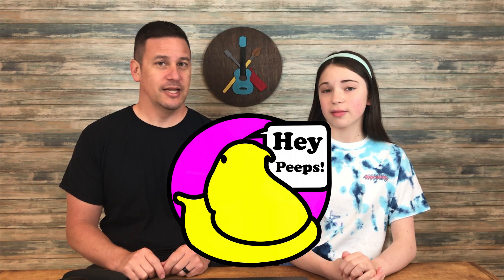Hey peeps! Welcome back to Project Anonymous. In today's video, we're going to dive into the world of Puff Embroidery. So stick around and see how we do it.